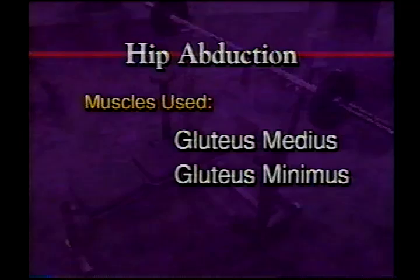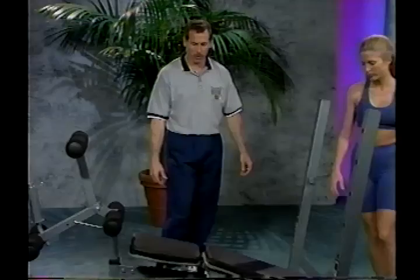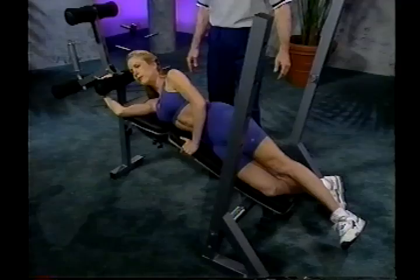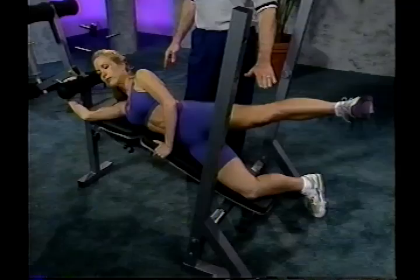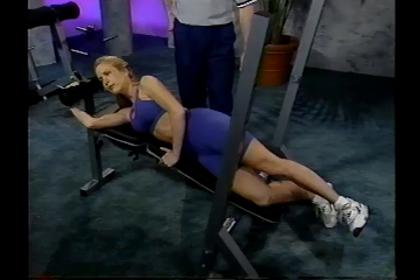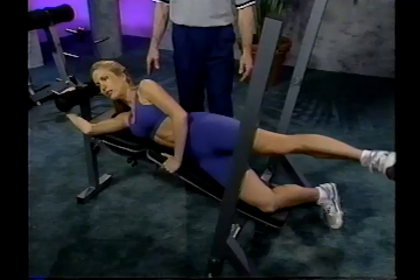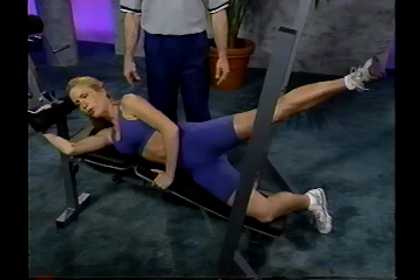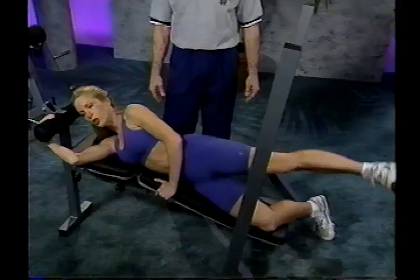The next exercise is the hip adduction. With the bench in the decline position, lie down with your head at the top. Reach up and grab the pad of the leg developer and position yourself with legs straight out. Pull the toe up and raise the leg straight up to just above the hips. This is a great exercise for developing strength and toning the hip area. Since this is a toning exercise, I recommend reps of 20 to 30. You can add resistance by using ankle weights. After finishing the designated reps, switch over to the other side. Inhale on the way up, exhale on the way down.